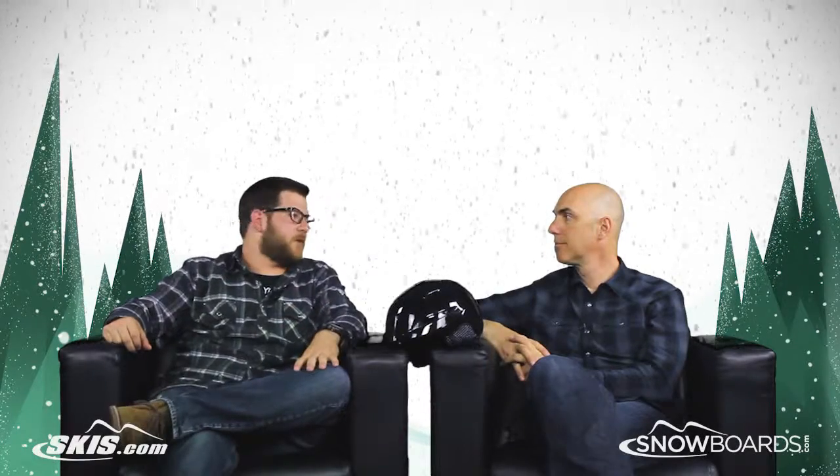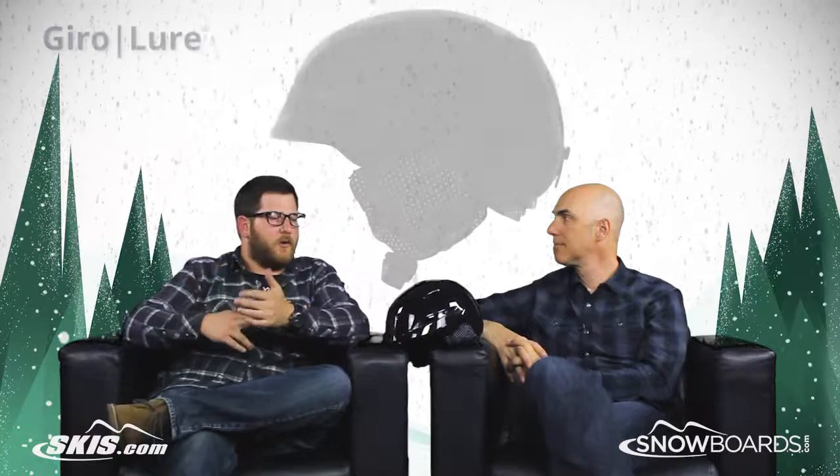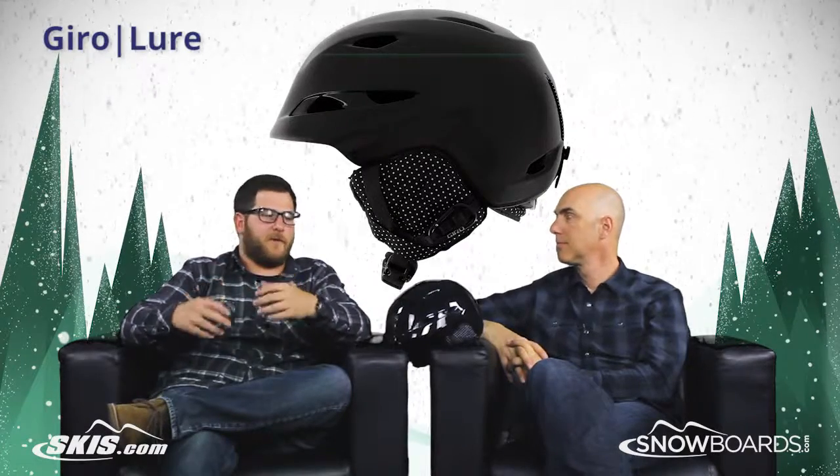Hey, I'm Rob from skis.com and snowboards.com, joined today by John from Giro. John, thanks for being here. So we're talking about the Lure, a really cool helmet with a women's specific fit.